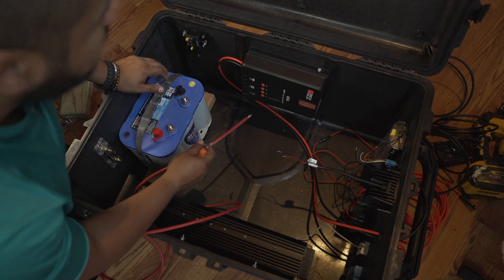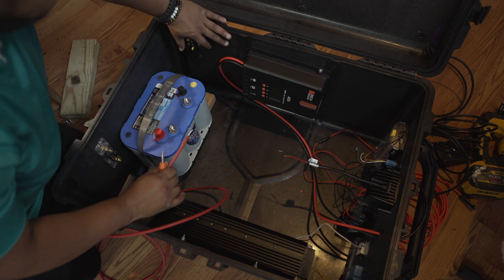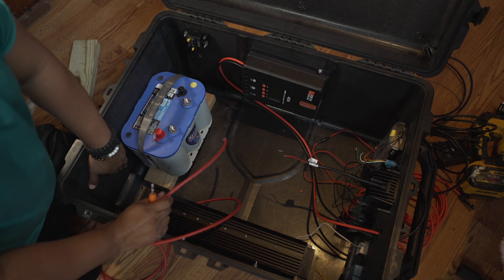The next wire I'm going to connect runs from the solar controller on the positive side of the battery to this breaker, and then I'm cutting another piece which will go from the breaker to the fuse.